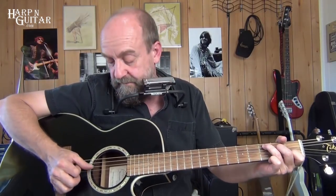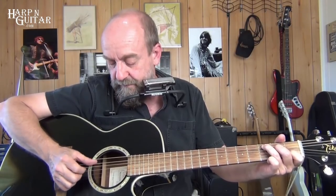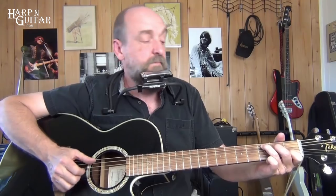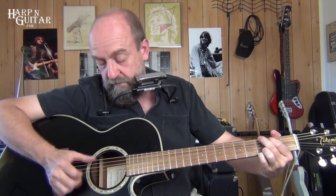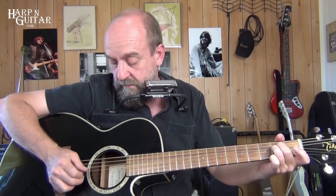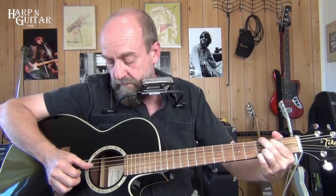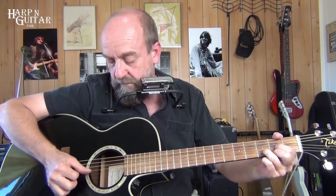And on the C, it's three, five, three, four, two. That'll take some time to work up if you're not used to the finger picking, but that's the crux of it there. You can add that if you want.